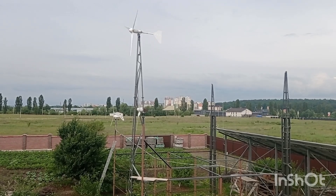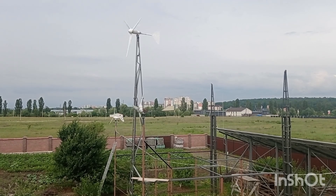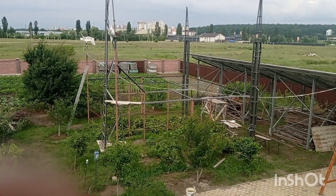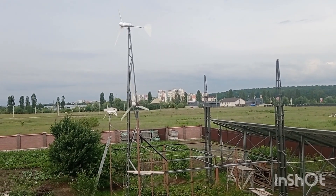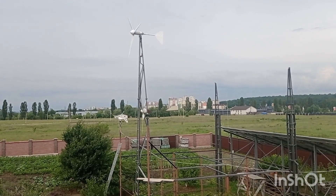Hi everybody and welcome back to Modern Ukrainian Homestead. Here is an update for you. The grapes house structure is finished and the two smaller towers are actually ready to work, and they have something hanging and working on them.